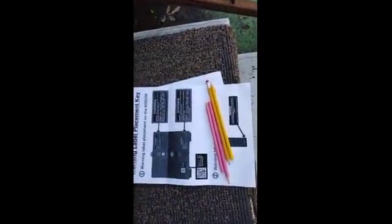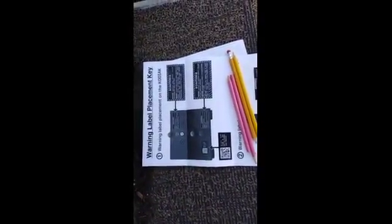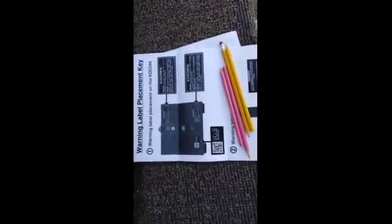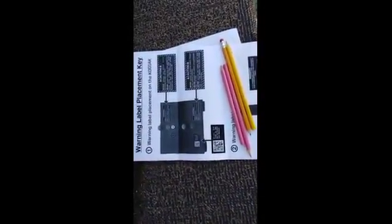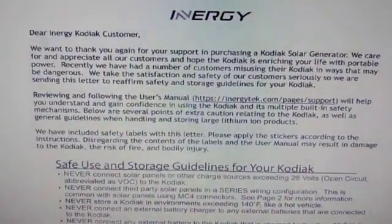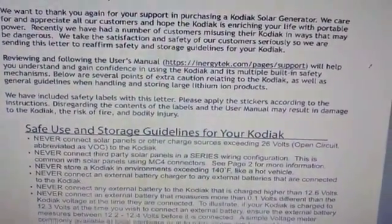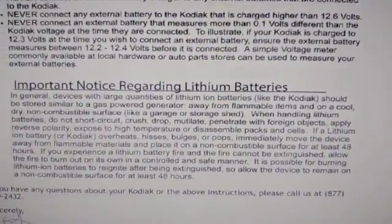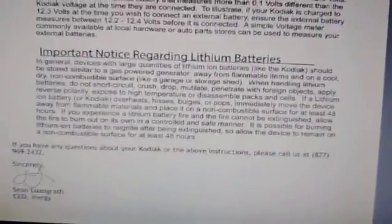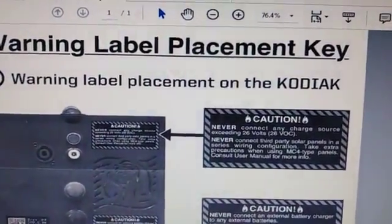Now that I know these limitations, I intend to follow them. Please use the warnings that Energy has provided and the cautiousness they want us to observe, and I think you'll have no problem. These are just conditions we have to learn to live with. Here is the stationery of the letter from Energy — you guys can pause the video to read it as you desire.